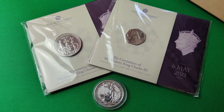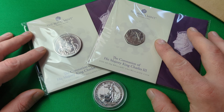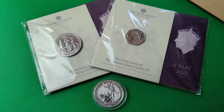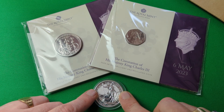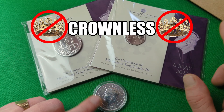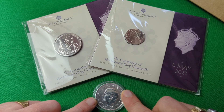To enter for the two brilliant uncirculated coins — the £5 Crown and the 50p — go into the comments and leave a comment containing the word 'crown' somewhere in it. That's the word 'crown', and you just need to write a comment on this video with that word in it to be entered. If you want to enter for the one-ounce Silver Britannia, leave a comment below containing the word 'crownless' — because this coin has the crownless depiction of King Charles by Martin Jennings, while the other two have the crown.